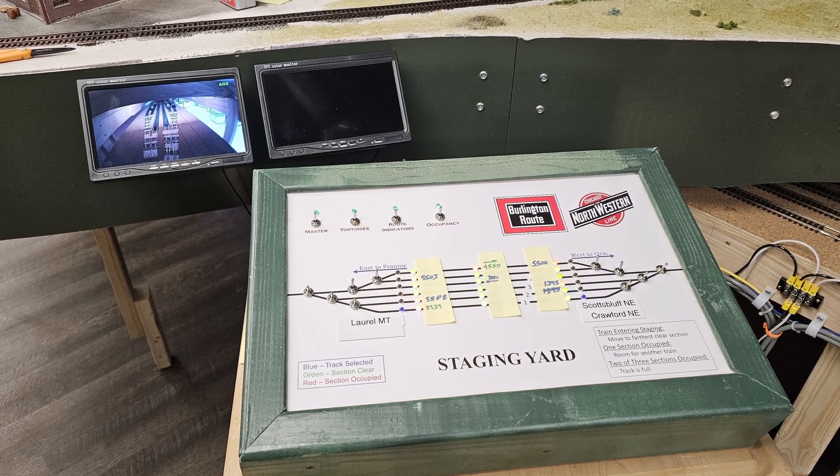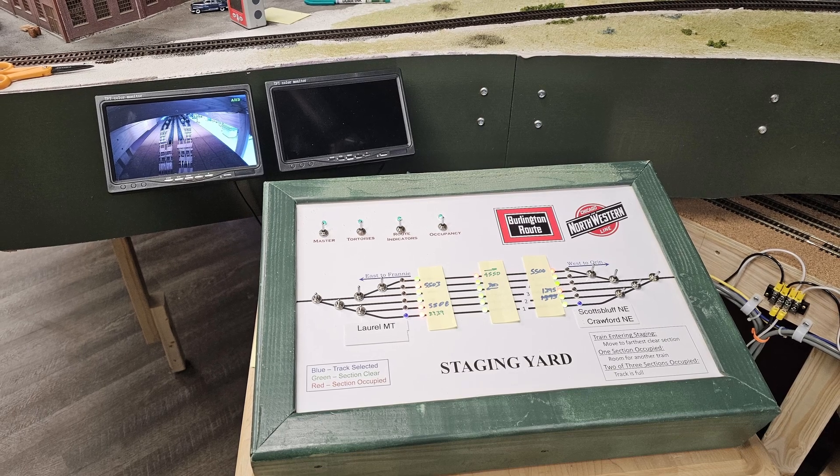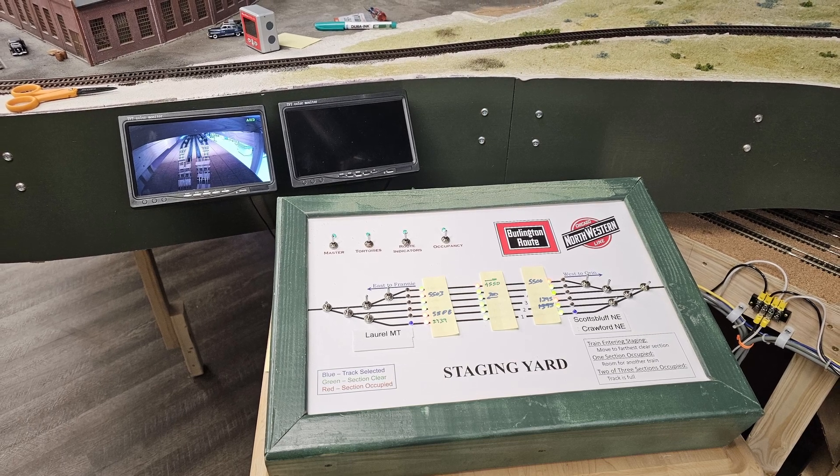Switching over to the staging yard for a few minutes — we left off here last month. The monitors for the yard were mounted on the fascia, but the second camera, which is supposed to look at the center set of occupancy detectors, wasn't yet installed.